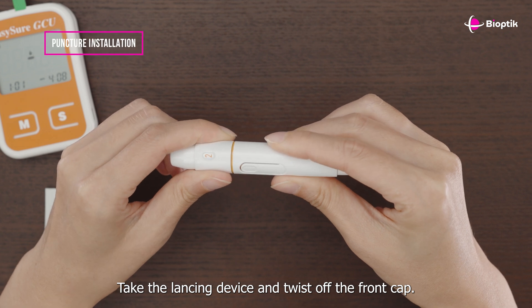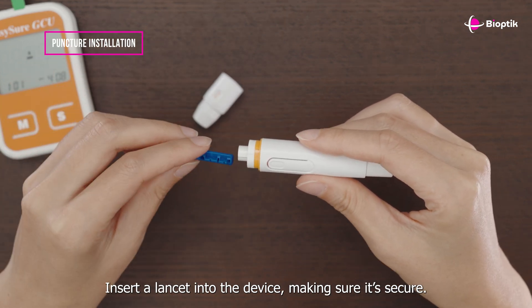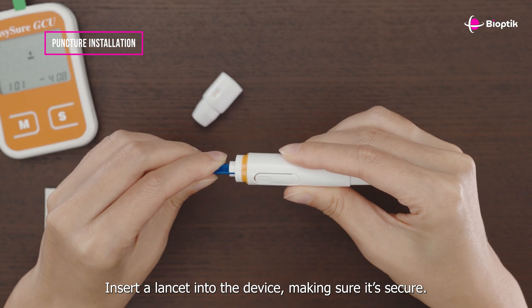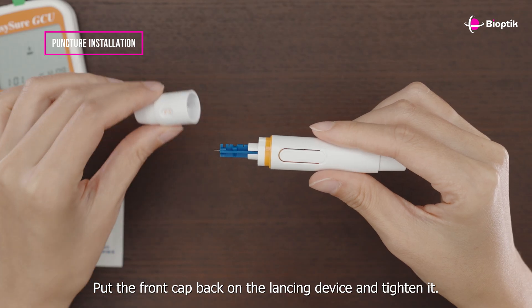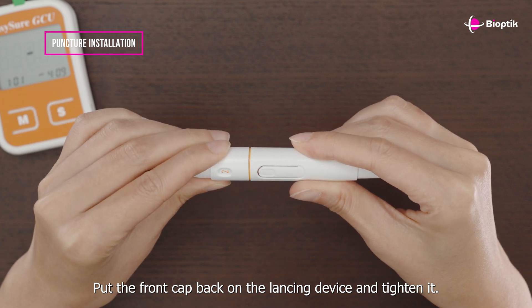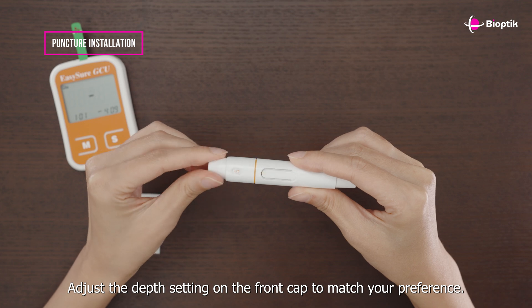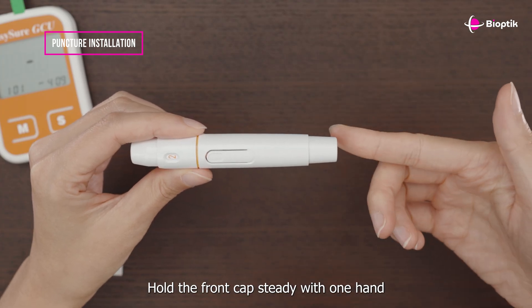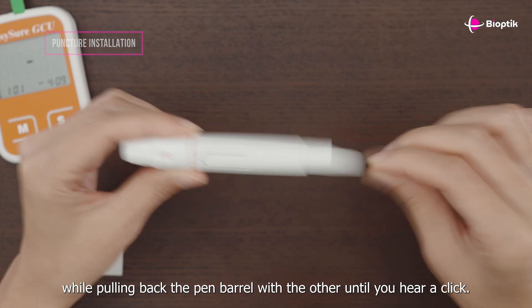Take the lancing device and twist off the front cap. Insert a lancet into the device, making sure it's secure. Twist and remove the protective cap from the lancet. Put the front cap back on the lancing device and tighten it. Adjust the depth setting on the front cap to match your preference, then hold the front cap steady with one hand while pulling back the pen barrel with the other until you hear a click.